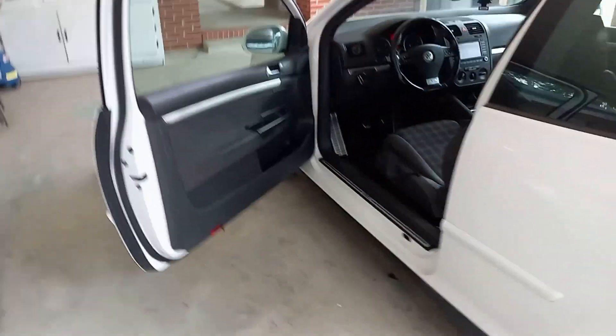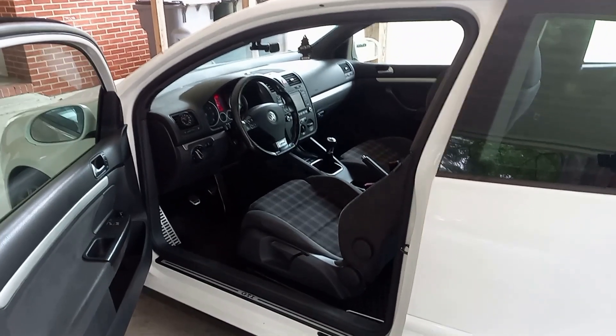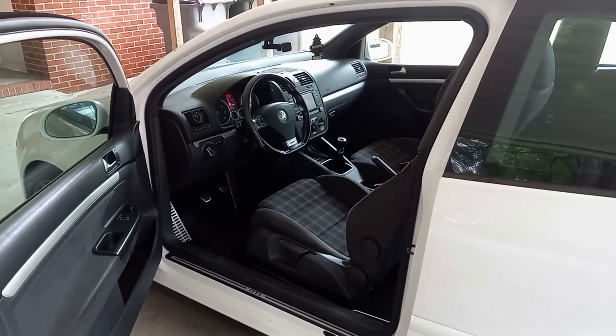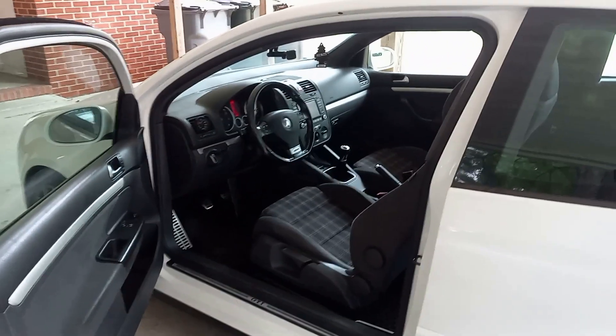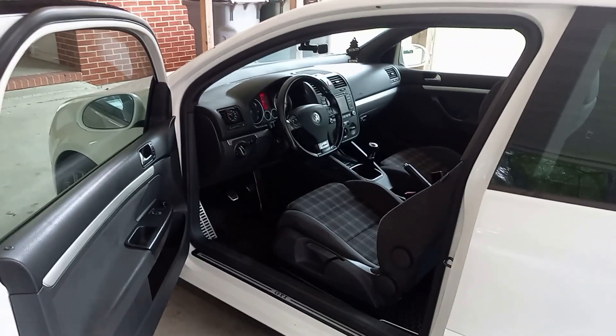That's all I've got for this video. On the next video, we're going to get into either the radio install because this radio doesn't work, or we could get into the lip kit. I appreciate you guys tuning in and as always — like, share, comment, subscribe, and I'll see you on the next video. We'll have that Cressida coming back soon as well.